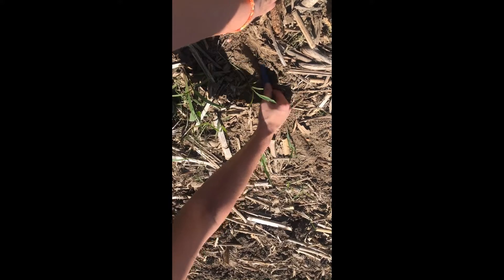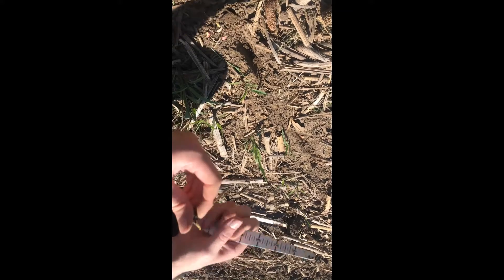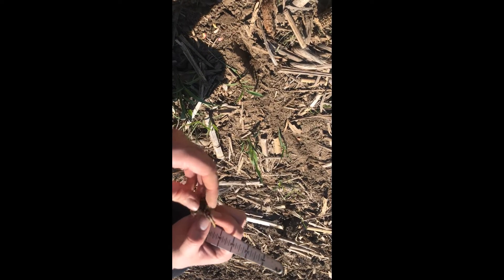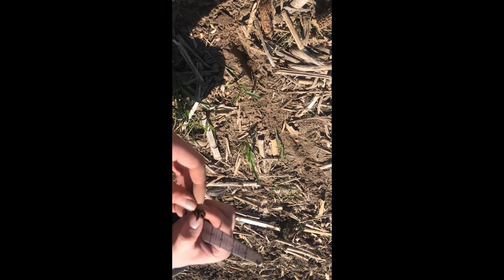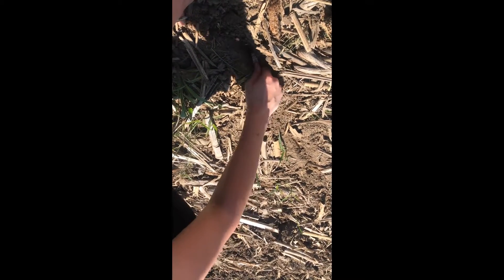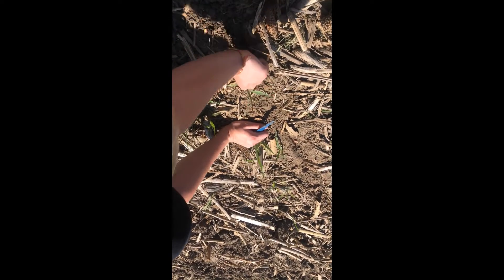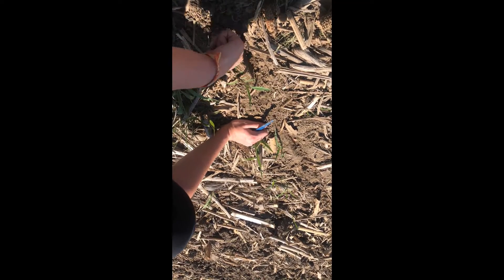You don't have to go very far in this soil to hit moisture, but since I worked that area, you have to go down further for moisture. So it'll be interesting to see.